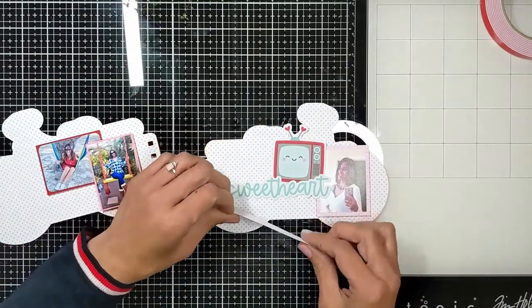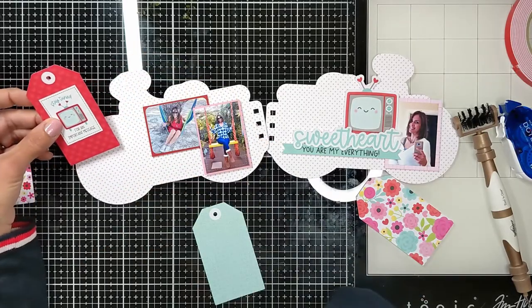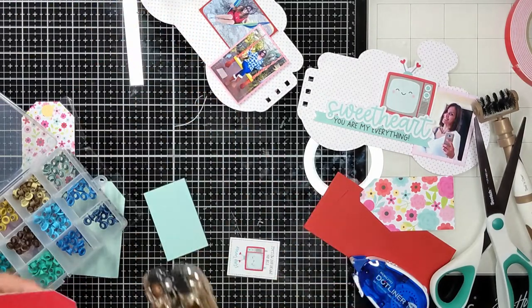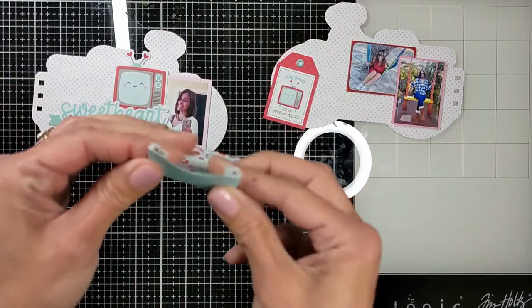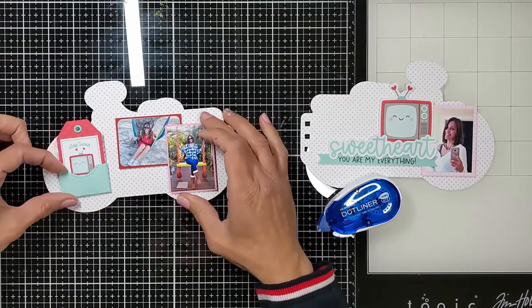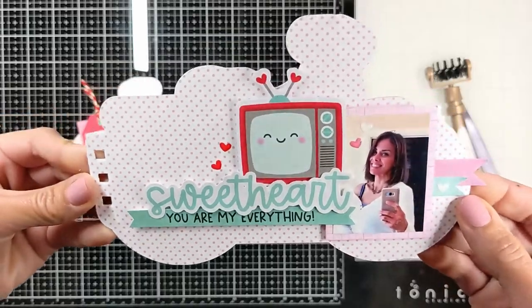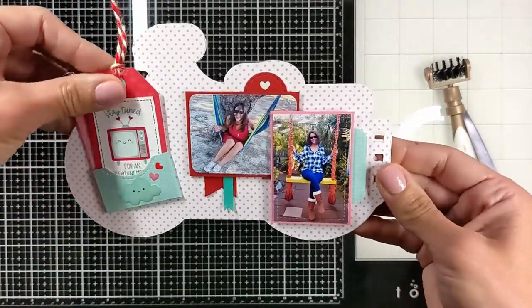I found these little cards from the six by six pad that match with the TV. It says 'stay tuned, I have a message for you,' so I'm going to add it to the left page. Then I brought a tag from the collection and cut it smaller to match my card, and I'm creating a pocket for it. I used a die that comes with the pop-up book box from Lawn Fawn, also linked down below, and I cut a notch in the pocket to place my tag there. I also added an eyelet with my crop-o-dile. Here is the final look — adding the hearts. Here is the pocket, and I added a twine there that I'm going to change later as I wanted a different color.